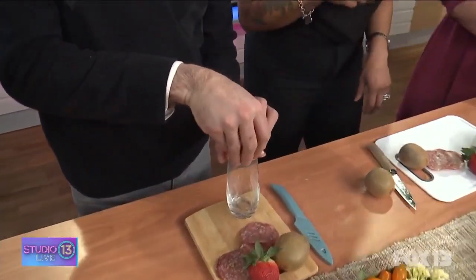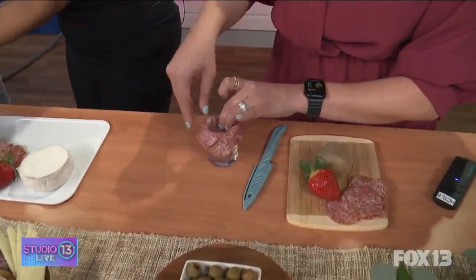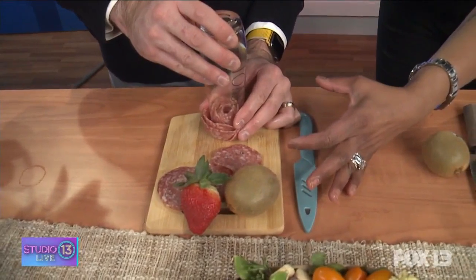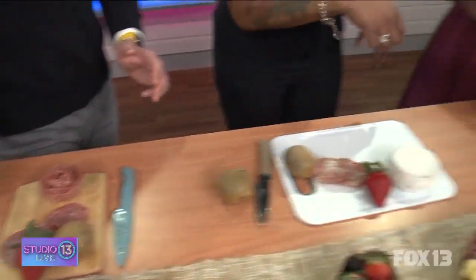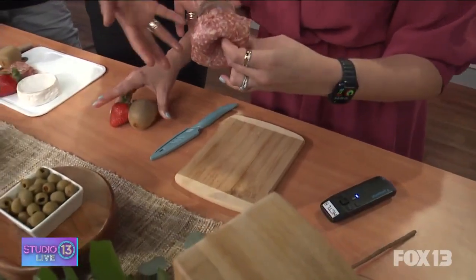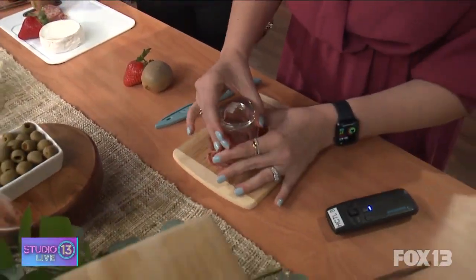Okay, we're gonna take that and flip it over. You have a little board right there — hold that down, and kind of wiggle the glass out. You could use a little more because you have a bigger opening, but that's perfect.